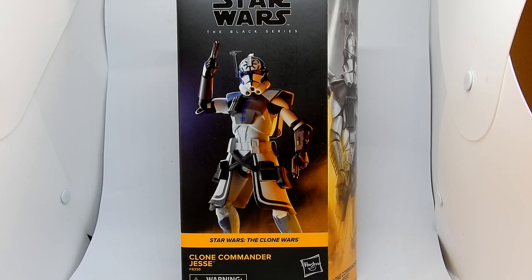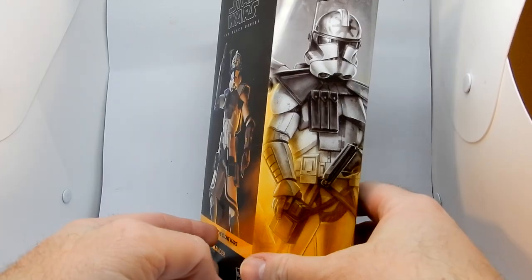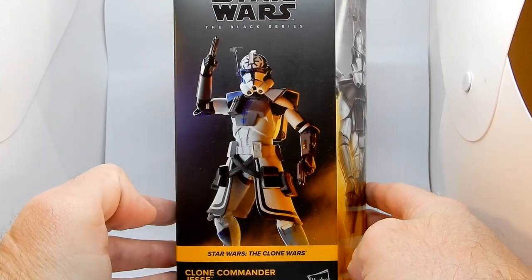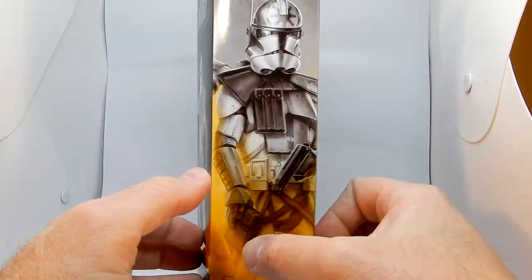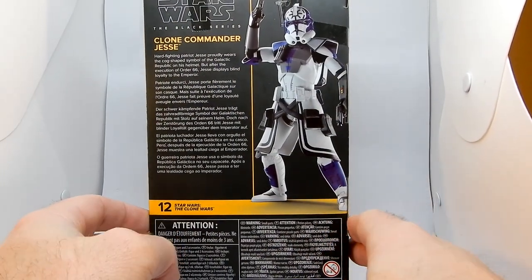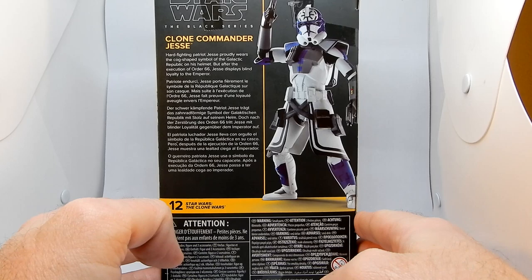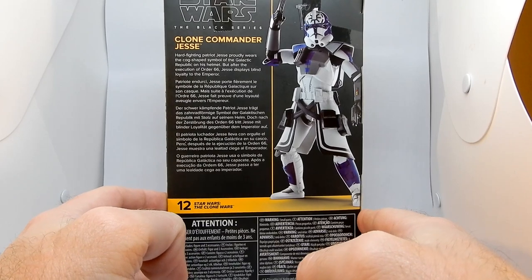Hey everybody, welcome back to another Star Wars Black Series figure review. We've got Clone Commander Jesse — my long-awaited friend. This dude has my name, man. He's my favorite clone. I want to get his helmet tattooed on me at some point. I'm really excited to get this figure. I do have a custom phase one and phase two which I'll show on YouTube someday — they're in storage right now.